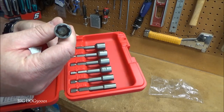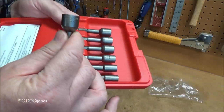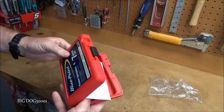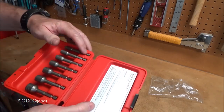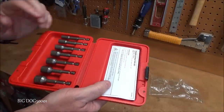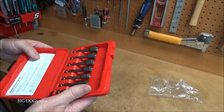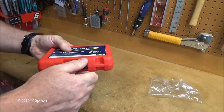These are fluted extractor types, and if you look closely they're actually stamped Snap-on — so these are Snap-on branded even though it says Blue Point. The sizes you get are 3/16, 1/4, 5/16, 3/8, 10mm, 7/16, and 1/2 inch. You put these on your drill or quarter-inch impact to remove damaged fasteners.